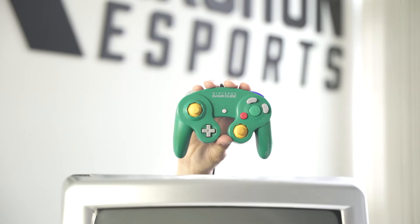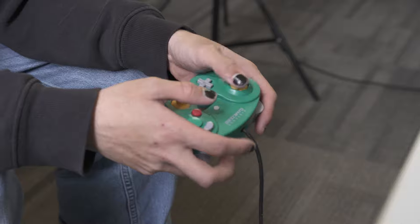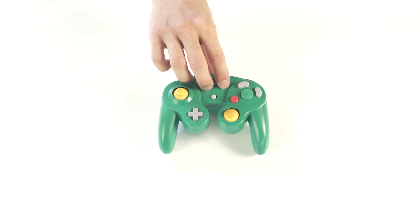This is my GameCube controller. For the most part, it's a pretty standard controller. It came bundled with the GameCube my mom bought for me when I was 7, and I've been using it for about 20 years now. However, it does have a few modifications.